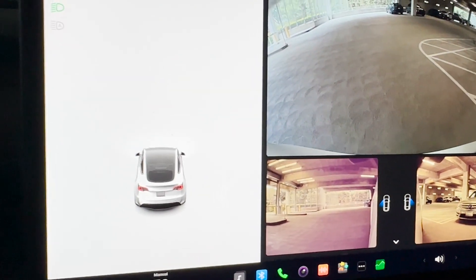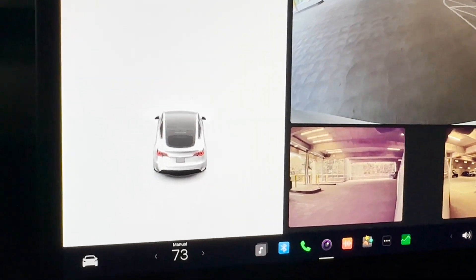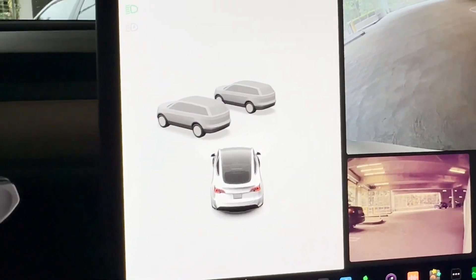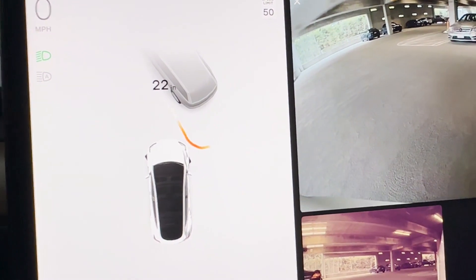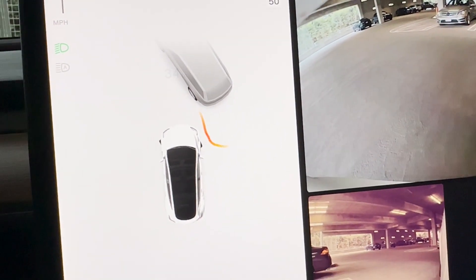Here I am at work. I'm going to try to park going in nose-first and see how it does. You can see there are other cars around. That's pretty cool.